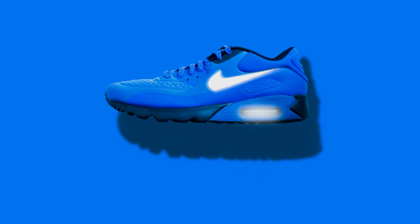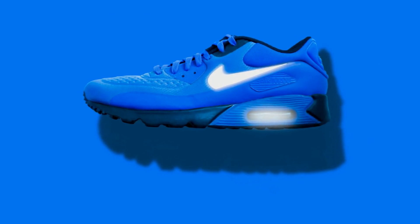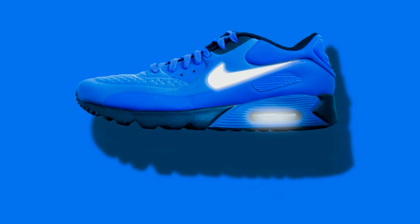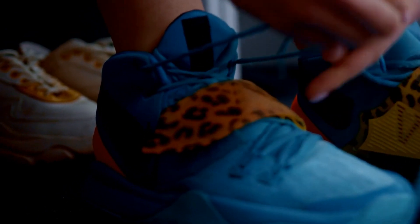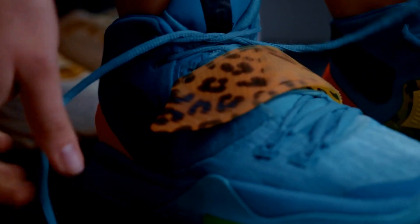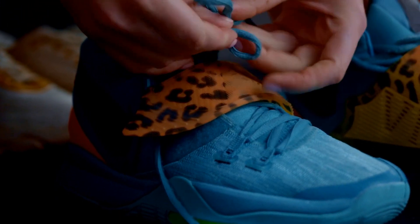By taking the time to find the perfect basketball shoe for your feet and playing style, you can ensure that you are comfortable and safe on the court. It's important to remember that the perfect fit for one person may not be the same for another, so it's important to try on a few different styles and sizes to find the best shoe for you.